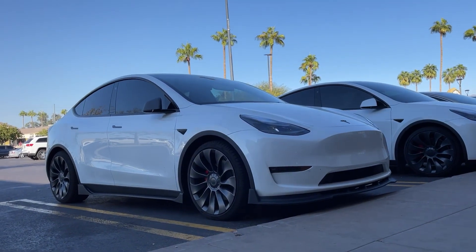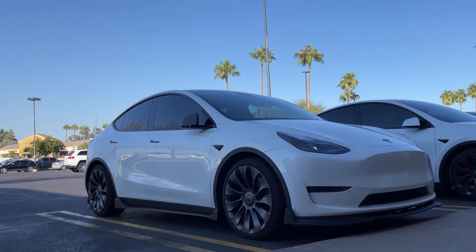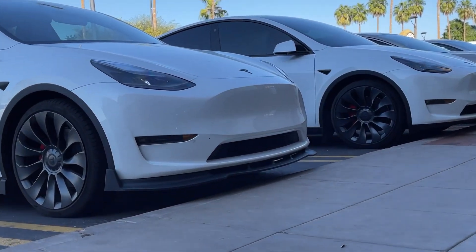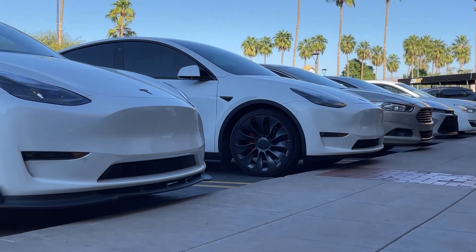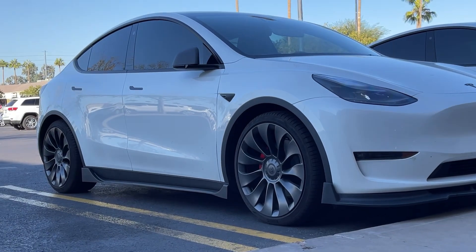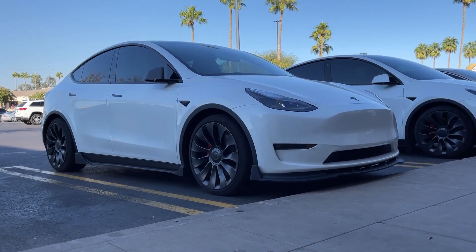It looks so good compared to the standard one. You can tell the lip is lower on the modified version and the factory one is higher. So obviously it's worth it.